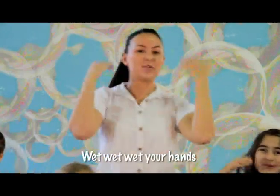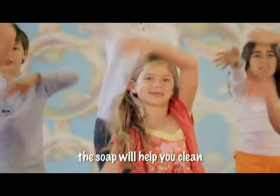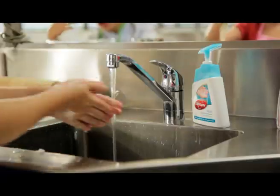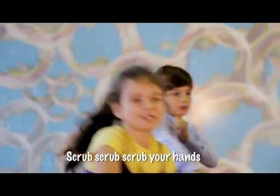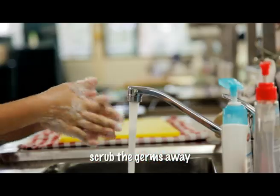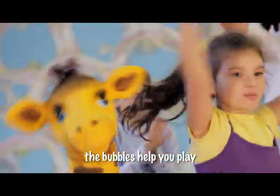Wet, wet, wet your hands, soap is what you need. Front and back and in between, the soap will help you clean. Scrub, scrub, scrub your hands, scrub the germs away. Rub and scrub, scrub and rub, the bubbles help you play.